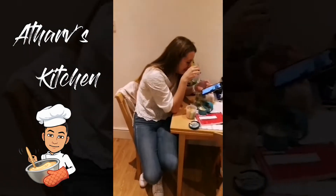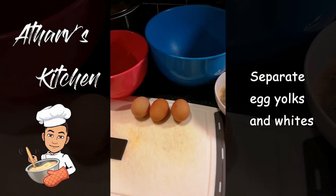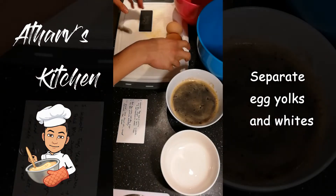And there, we've got some audience right over here. To start off, I'm going to separate the egg yolks and whites. Let's get cracking.